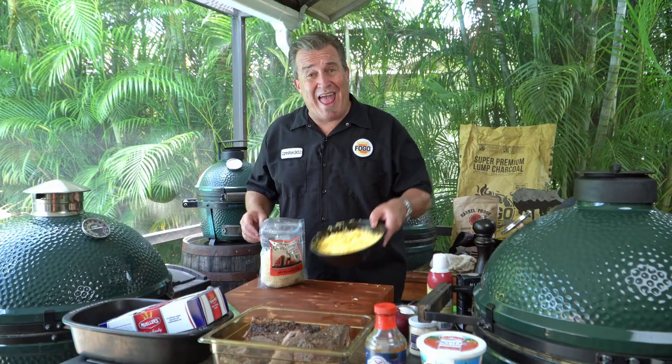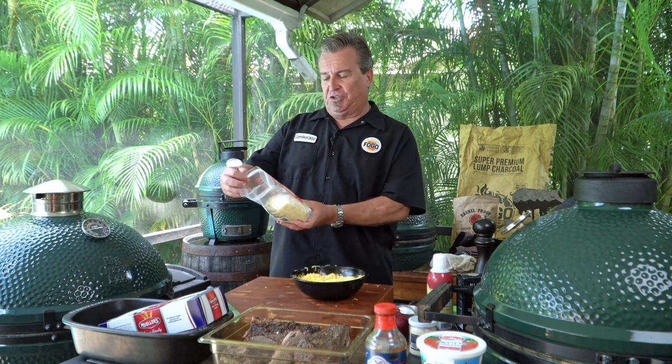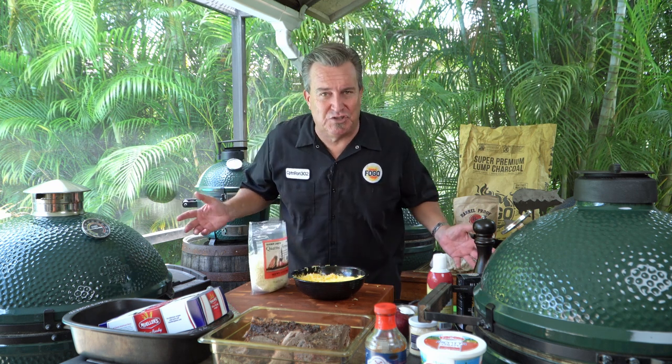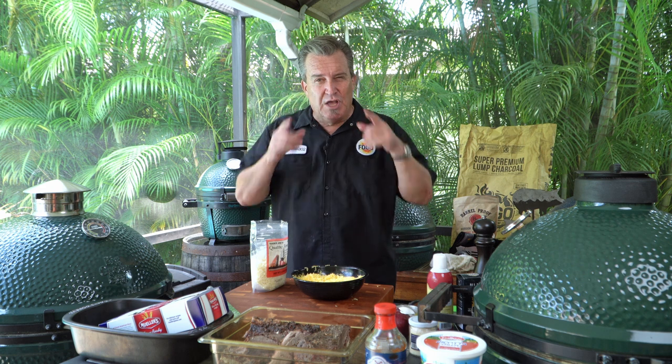For our lasagna today we're using extra sharp cheddar, and instead of plain mozzarella I'm using a quattro formaggi — four cheeses — which is a blend of parmesan, asiago, fontina, and mild provolone, for a little more flavor. With barbecue I find cheddar goes great, and I like the sharpness from the provolone and parmesan. Use whatever cheeses you like — it's up to you.